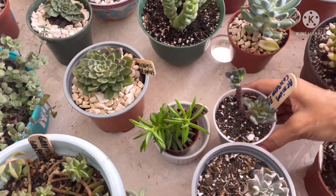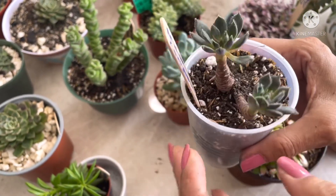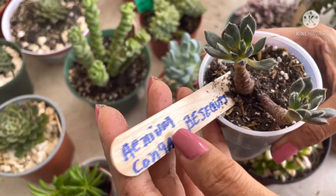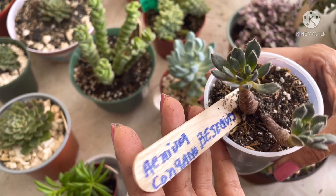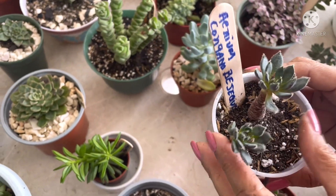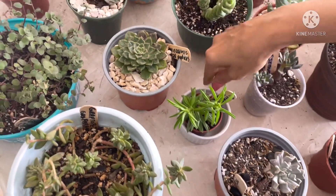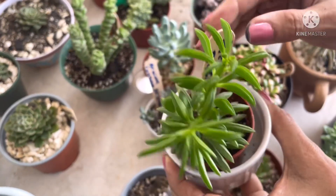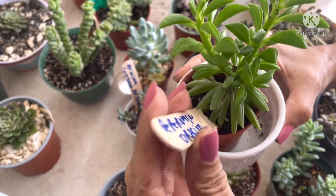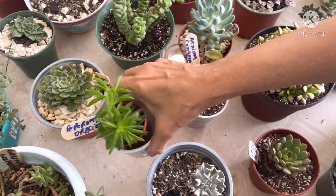Por aquí les muestro una que recién traje a la colección, que es un Aeonium con ganos vejeques. Ni siquiera lo he podido trasplantar todavía porque lo traje recién, pero es de hojita bien pequeñita. Por aquí les muestro otra campeona de hojita pequeña, que es esta peperomia que le dicen de la oración. Mira qué belleza. Ni siquiera la he trasplantado aún porque está muy pequeñita.